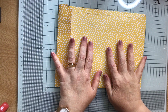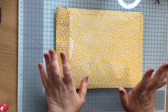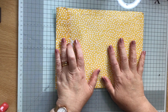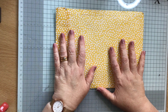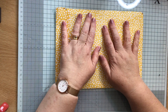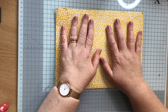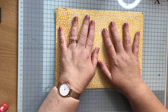Hi everybody, Paper Crafting with Ros here. Some more Happy Mail and this is from the lovely Dani. She is one of the Happy Mailers in the Happy Mailers Facebook group and she sent me this Happy Mail. I had no idea it was on its way and again it came while I was feeling not very well, so it really cheered me up, so thank you very much Dani.